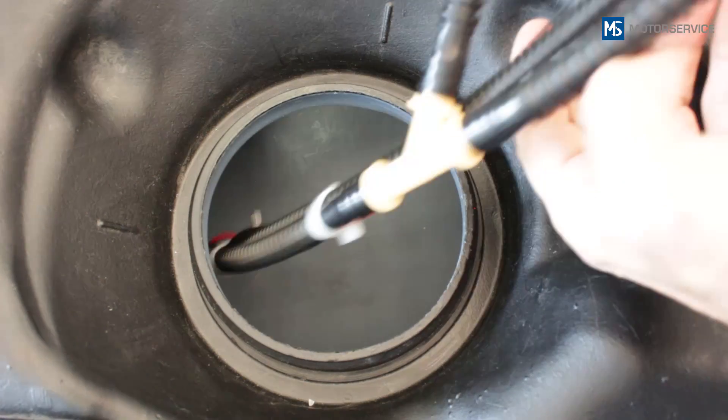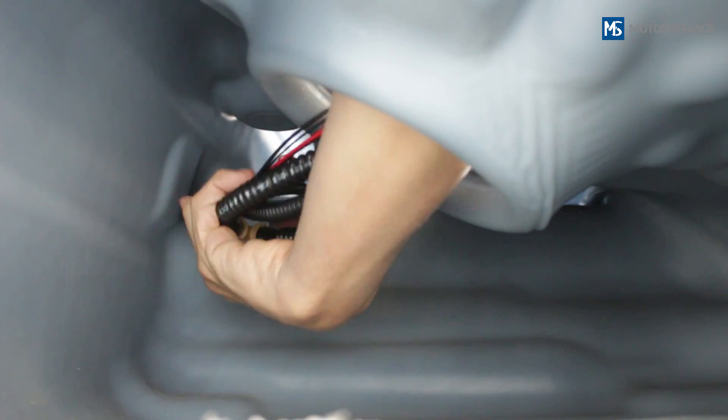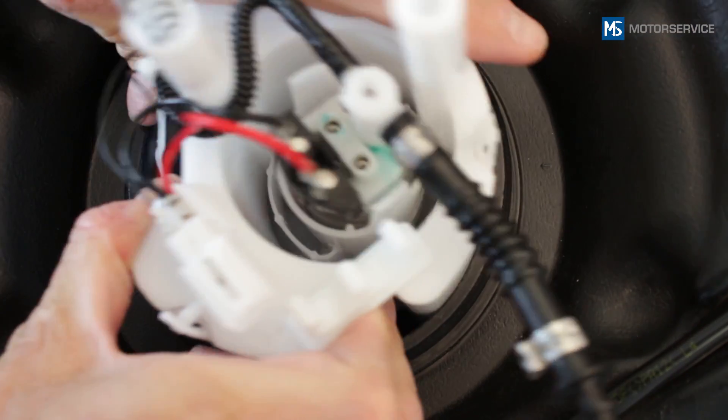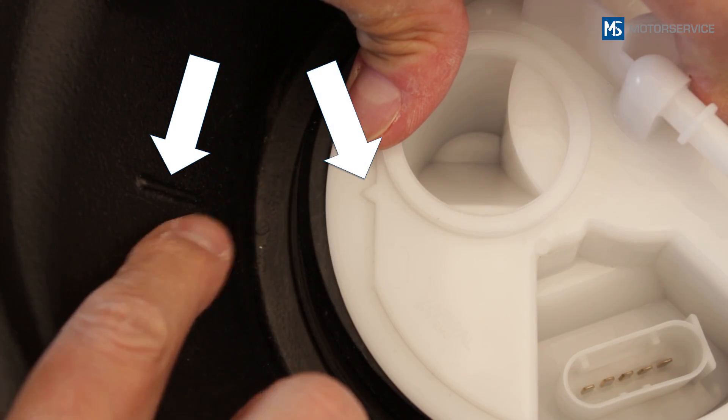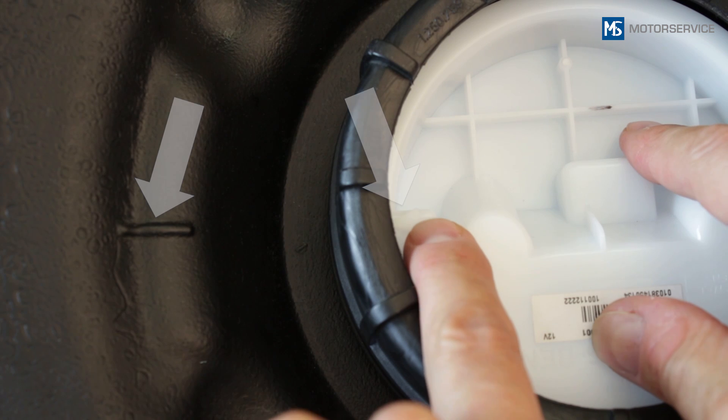Carefully route the fuel lines and electrical lines through the narrowest point of the two halves of the tank. Insert the fuel module and sender unit into the fuel tank so that the arrow on the flange cover points towards the marking on the fuel tank.